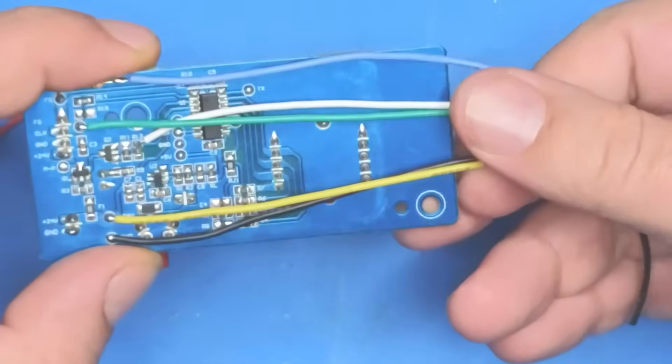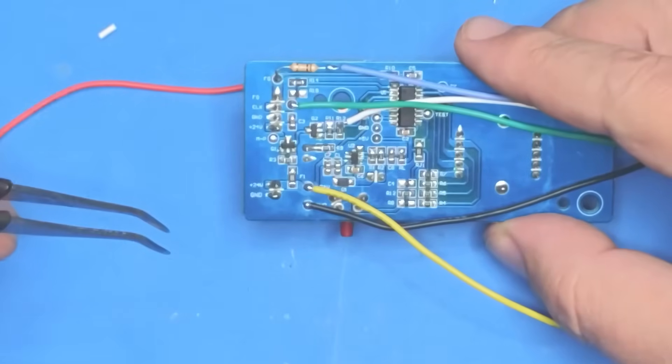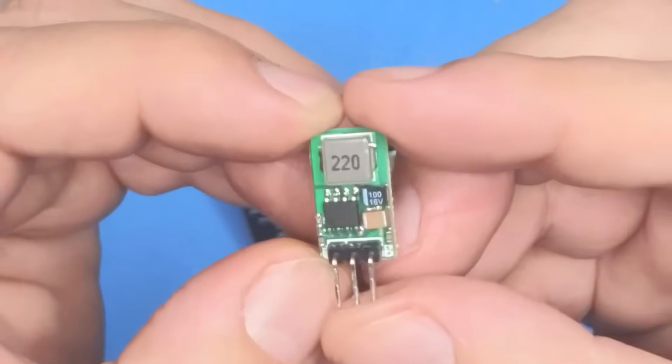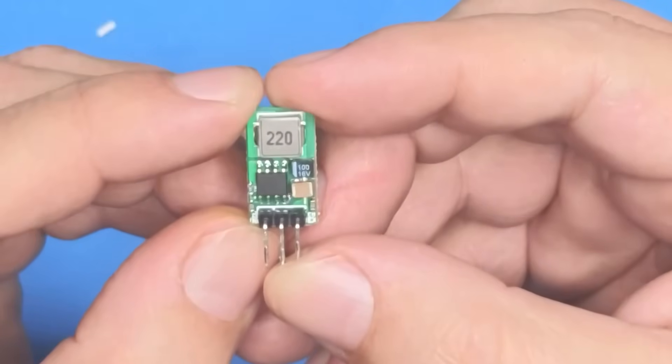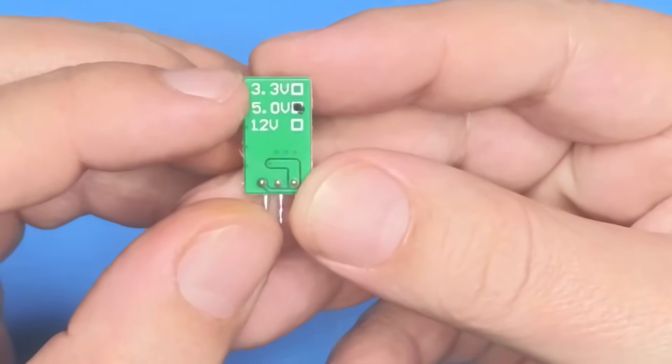Next thing - because I've got 24 volts coming in and the D1 Mini only runs on five volts, I'm going to use one of these little regulators. This will take up to 35 volts in and give five volts out. This particular one is a five volt version - you can get them in 3.3V, 5V, and 12V.